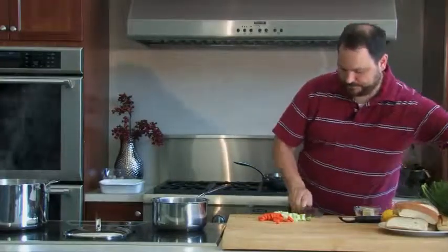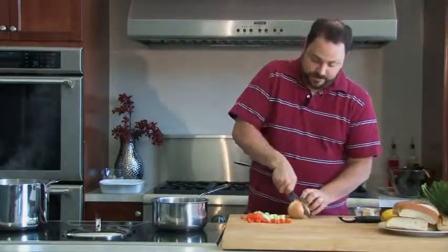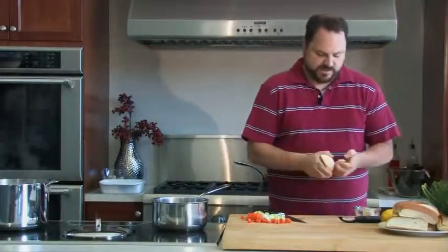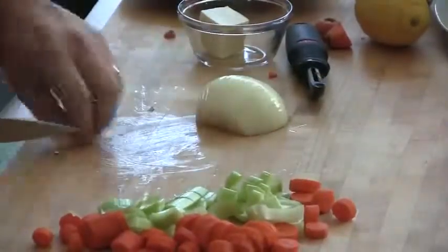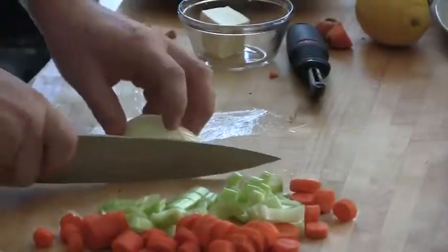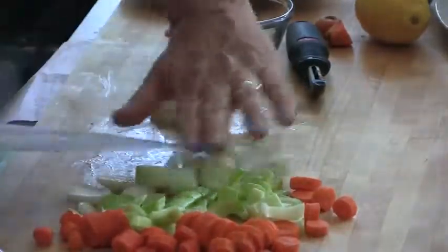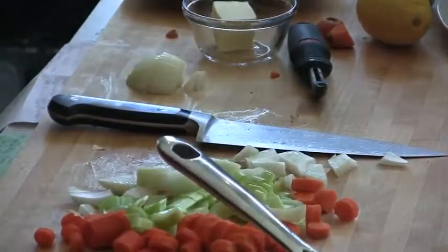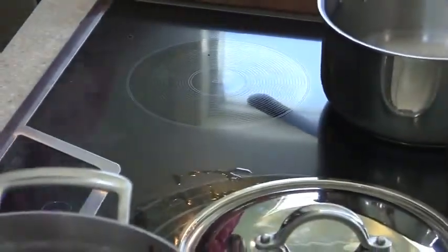And an onion. These are all those really nice aromatic vegetables that are going to complement the flavor of our lobster. This can be a rough chop. These induction pans heat up so fast — I'm going to start to get our pan warming up a little bit.